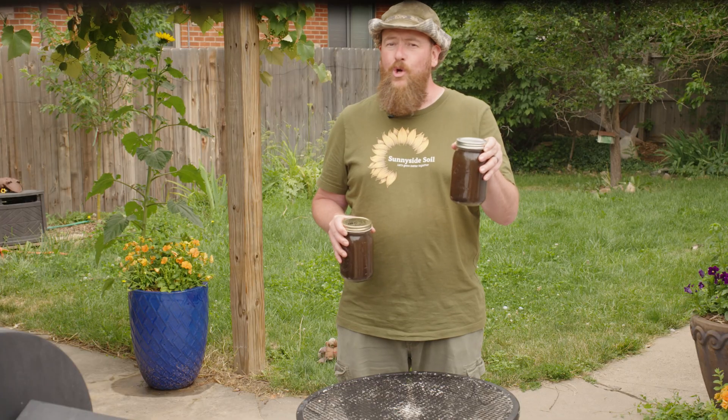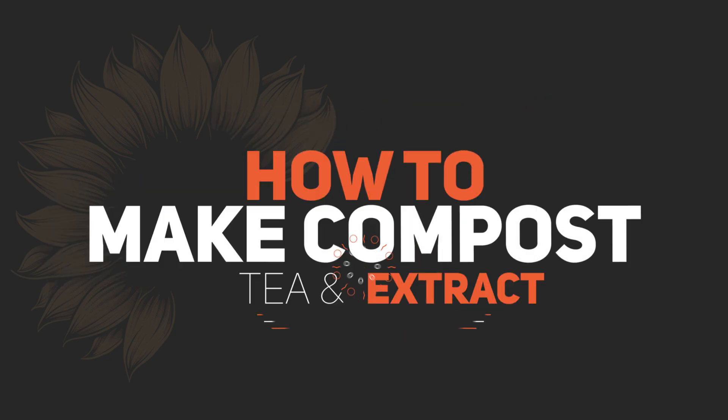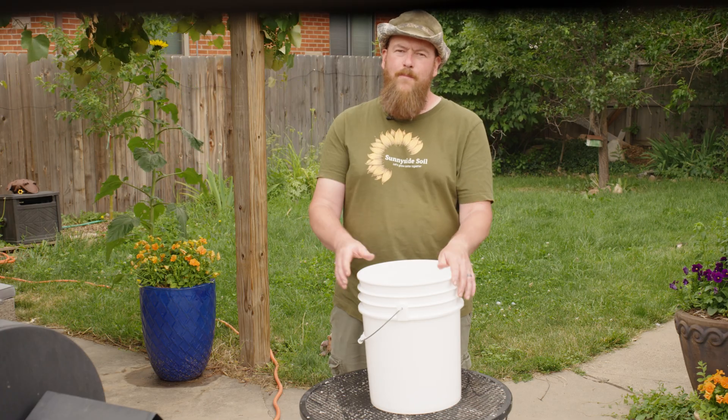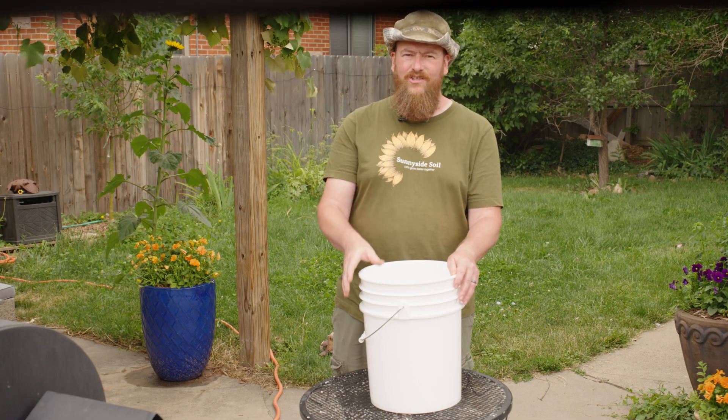Both are garden gold, and today I'll show you how to make each one step by step so you can start feeding your garden smarter. Let's start with compost extract — it's fast, easy, and gentle.